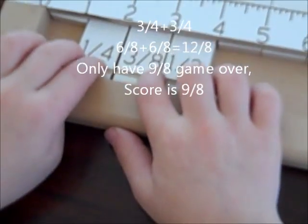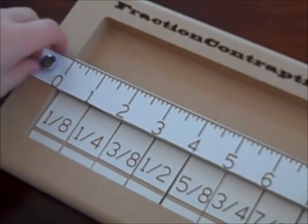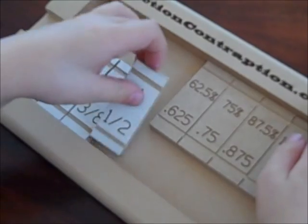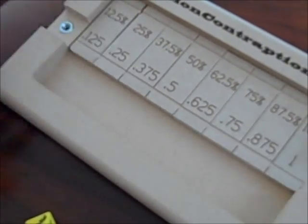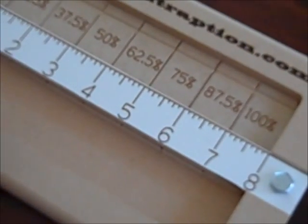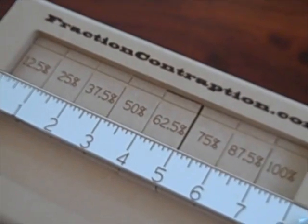So this would be 7, 8, 9. My score is 9 eighths. Very good. So this is the ruler — 1, 2, 3, 4, 5, 6, 7, 8. That's going to help you a lot. That's what got me into this.